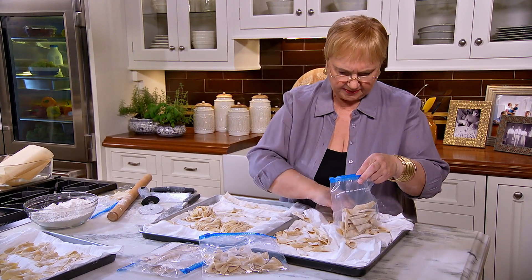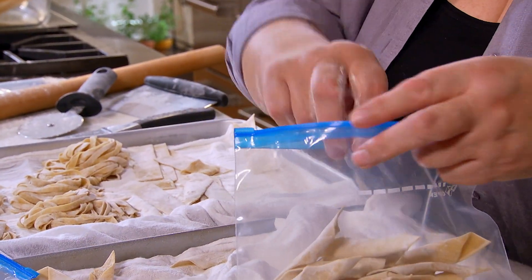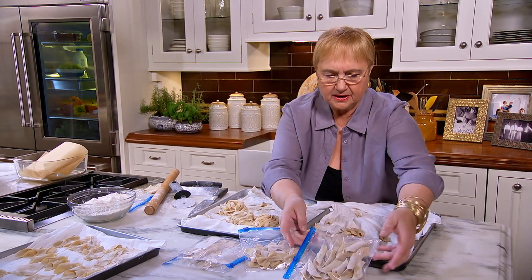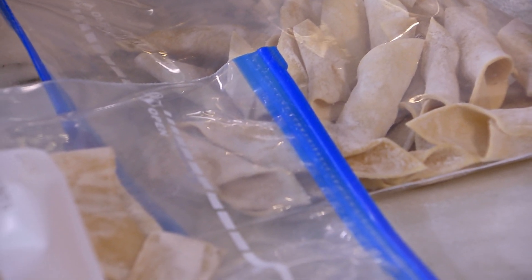Frozen, you put them in — portion one, two, whatever you decide. Zip them, spread them out like that, and you put them in the freezer, one on top of each other — it's okay.